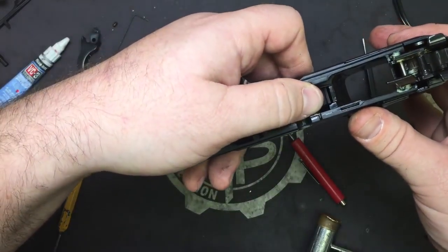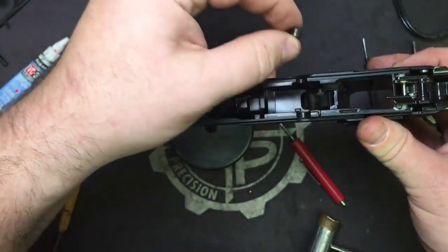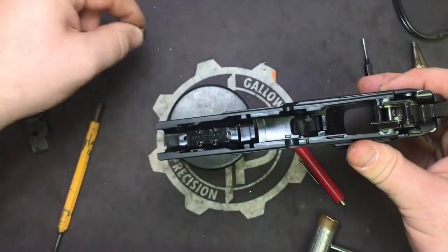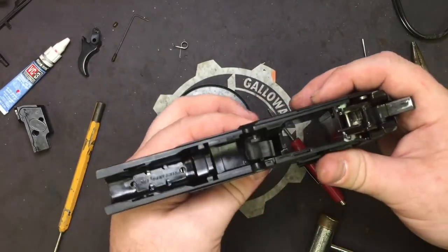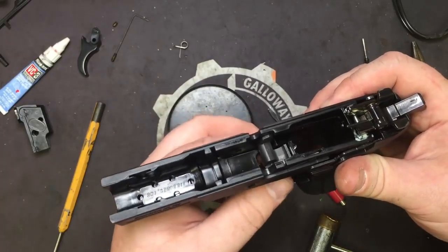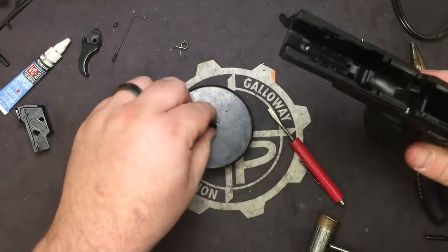So the pin's out — slowly let up on the spring. If you just pull that pin out, this thing will come just flying right out and it's hard to find. So set that off to the side. Our trigger is already disconnected from the trigger bar — just pull it straight out the top and set it off to the side.